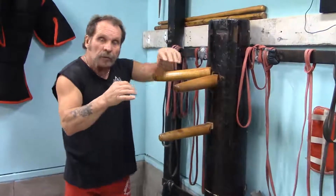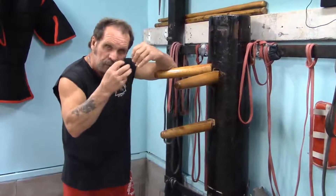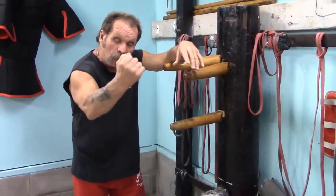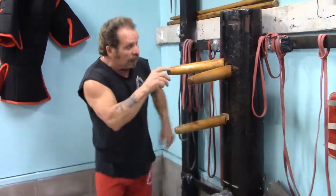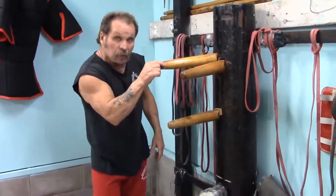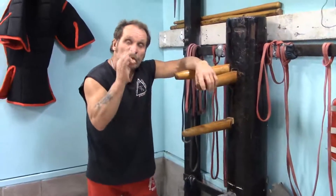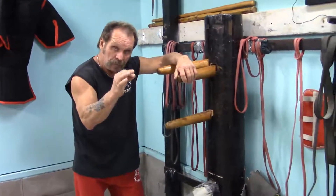In reality, as we go on in these videos, I'll show you this on a person. The arm would move — this guy's arm is only going to move this much. And the purpose of the dummy is that it teaches perfection.